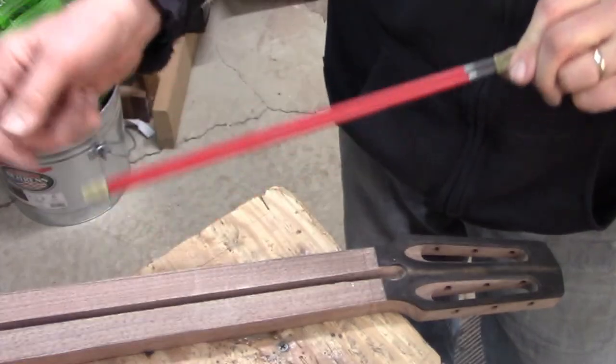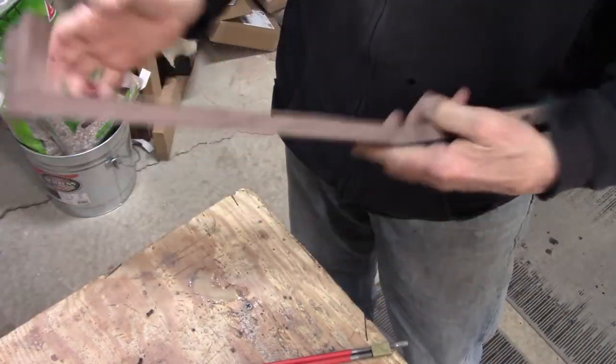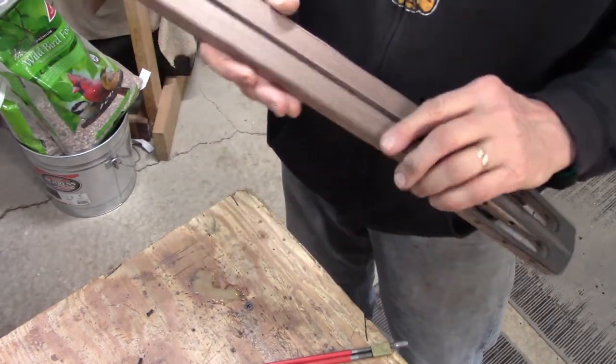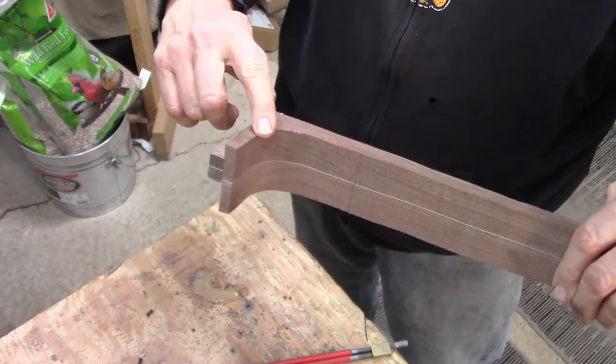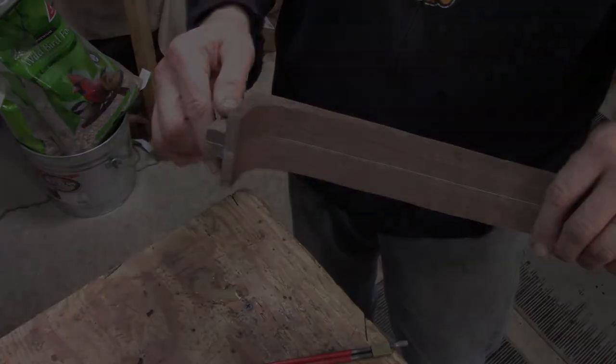It doesn't happen very often but it's nice to have available, and this is a really rigid system so I use these most of the time. That's it for the peg head — I'll make the truss rod cover sometime. Now all I'm going to do is shape the heel and then I can get the neck glued onto the body of the guitar.